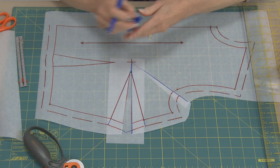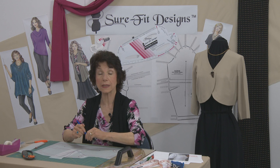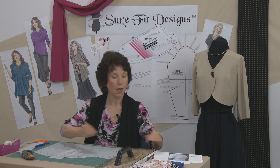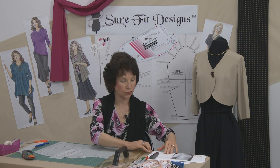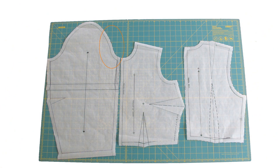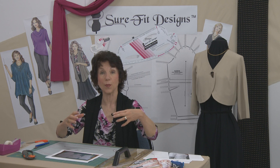Now, that has shortened the length of the armhole, which means your sleeve cap in the front likely has a little bit too much ease. So you need to shorten the length of that front sleeve cap, as this particular lady did. You'll find instructions for working on the sleeve cap in the Sure-Fit Designs Learning Center.